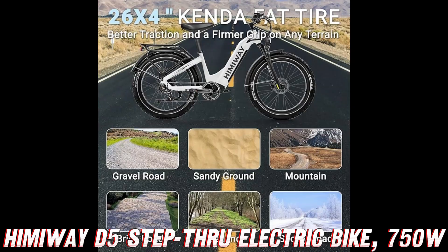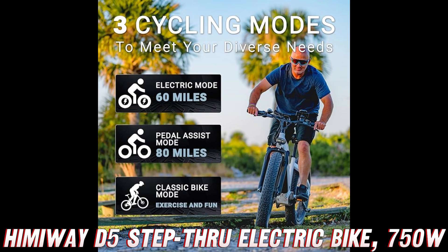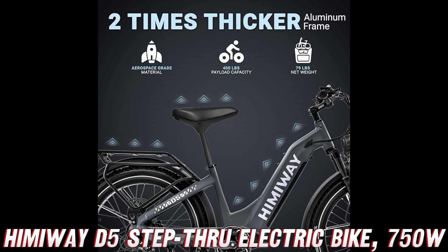With a top speed of 25 miles per hour and a 7-speed Shimano gear system, you'll be zipping up hills and cruising along like a pro. And let's not forget about that sweet step-through frame design, making it a breeze to hop on and off, no matter your height or flexibility.